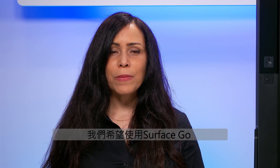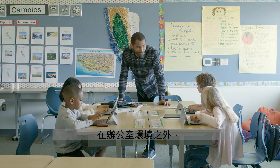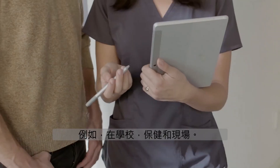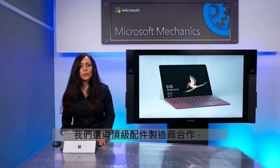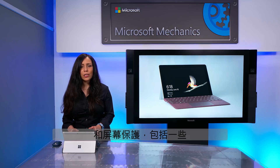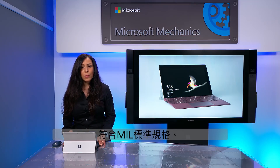Now let's talk about durability. We expect Surface Go to be used outside of an office environment — for example, in schools, in healthcare, and in the field. And like all Surface devices, we've put Surface Go through a battery of stringent use case tests. We've also worked with top accessory manufacturers worldwide to produce ruggedized cases and screen protectors, including some to most standard specs.